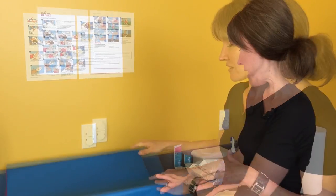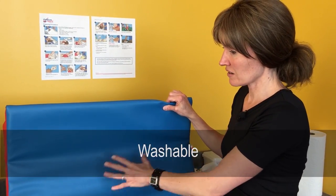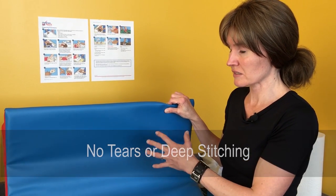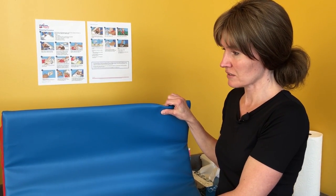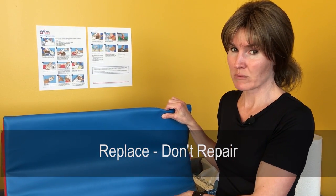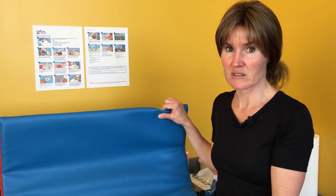Look for a pad that is fully washable with no tears. Deep stitching is not recommended because it's really hard to keep clean — if stool gets into the stitching it's difficult to remove. If there are any tears, it's recommended to replace the whole diapering station rather than duct taping or covering it, as that creates an uneven surface where contaminants could get inside and grow.